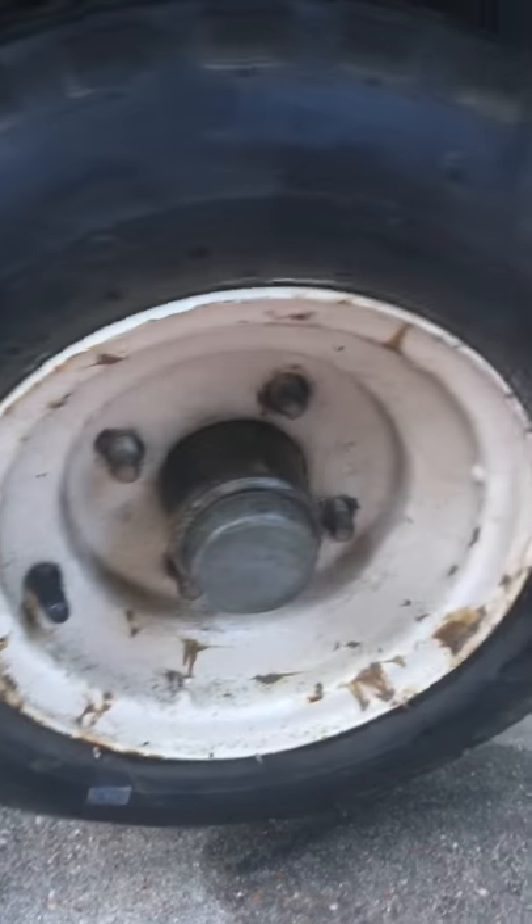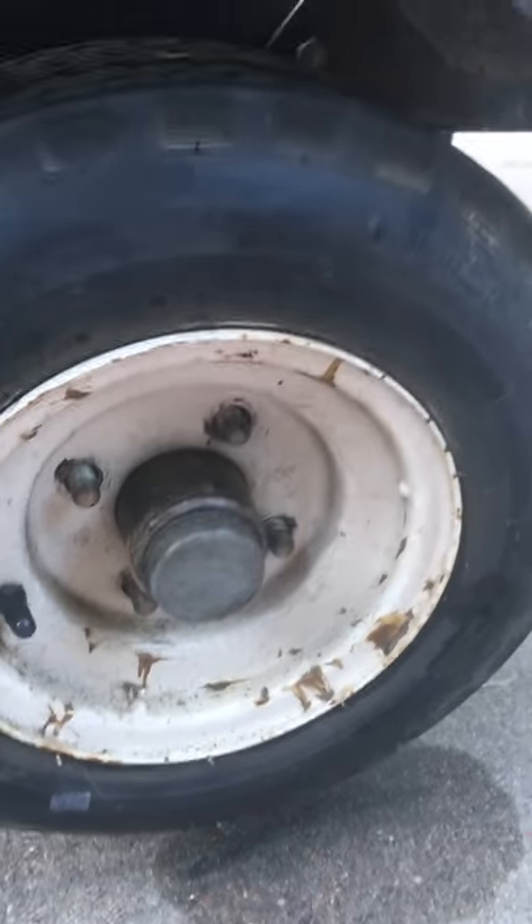How to change a tire by Mr. Smith. Put it on a block. It's a sailboat trailer.